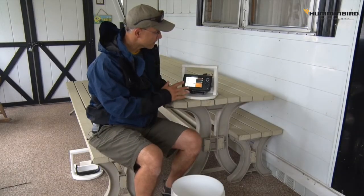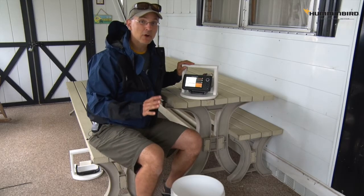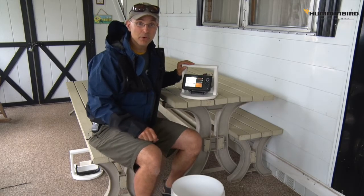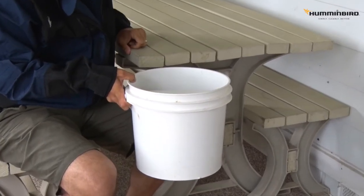We've designed some custom mounting brackets to turn Helix into a portable unit. They allow us to carry and use our Helix out in a camp boat, and they also fit perfectly into a pail for transport into the Canadian wilderness.